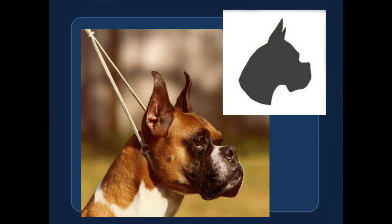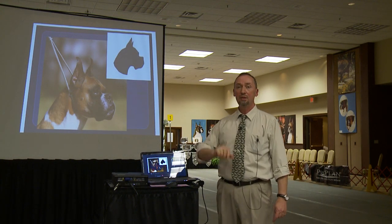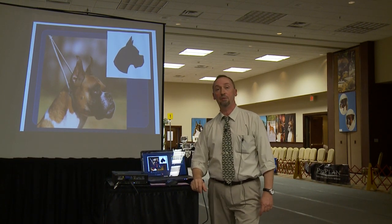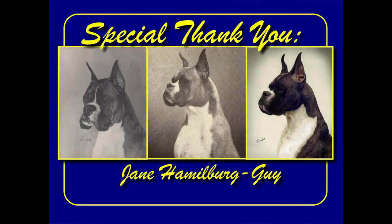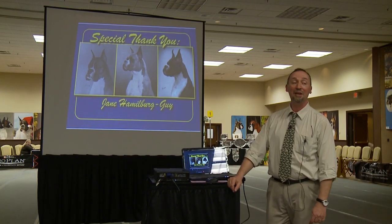To wrap it all up, the breeding of boxers in America did go full circle. When you see the modern boxer head, we get reminded of the 1905 Munich profile, and as long as we have that in our minds, we accomplish the vision of the original forefathers of our breed. A very special thank you to Jane Hammelberg who provided most of the pictures presented today — without her help, this PowerPoint would not have been possible.